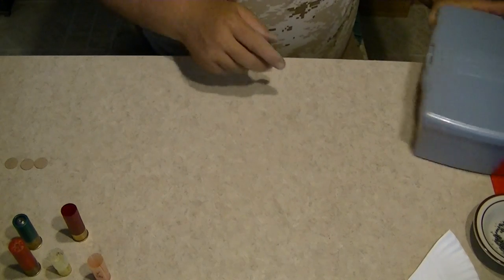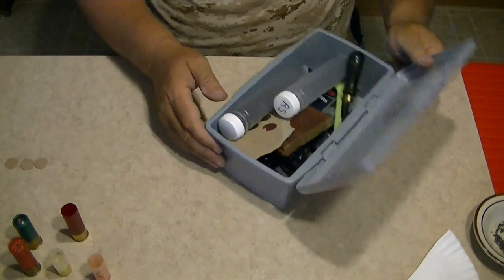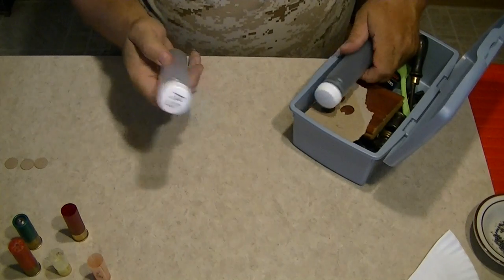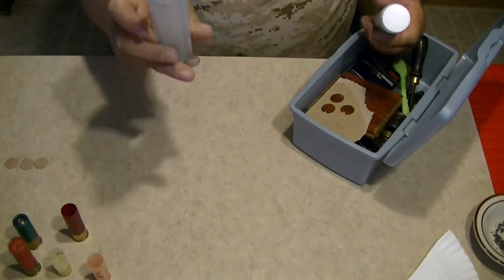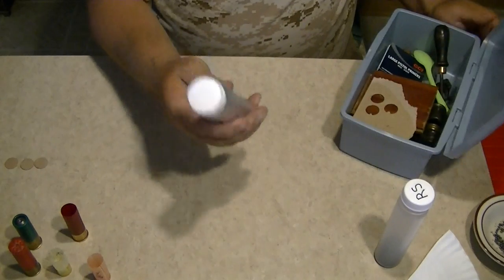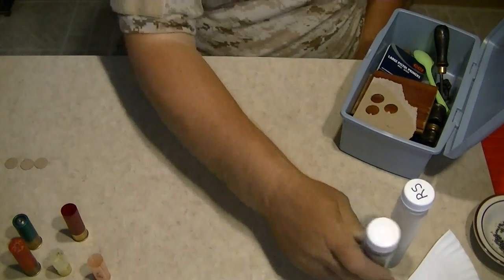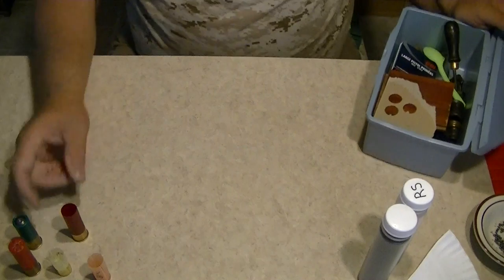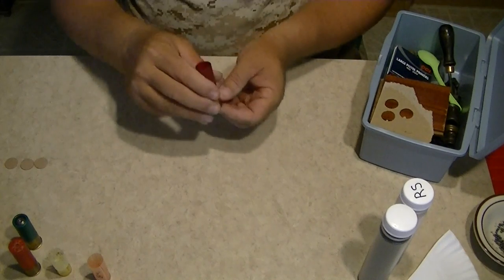I have containers to hold my powder — I'm using Pyrodex rifle/shotgun powder. This contains number seven shot, but I'm going to reuse some of the shot that I took out of these after I fired them so I don't waste them.